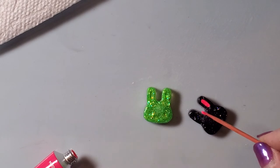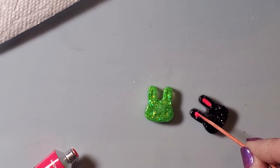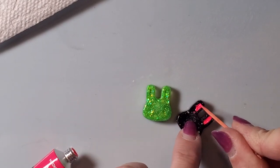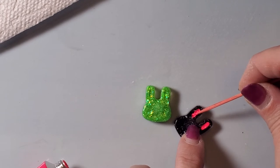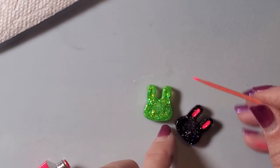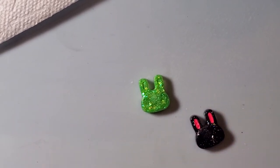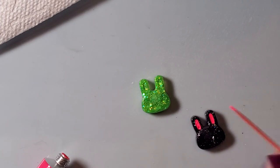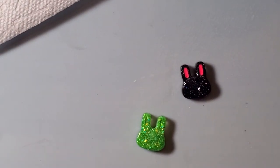Some of them are a little bit easier to see if you kind of maneuver with the lighting so you can see where the little holes are. The black one's not so bad. If you have to, you can also wipe off your toothpick and readjust what you need.